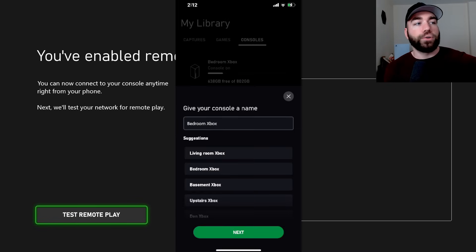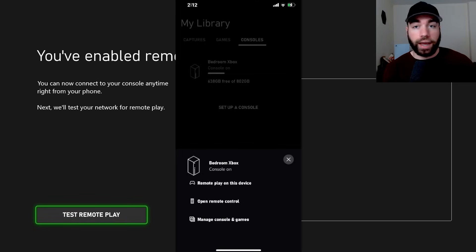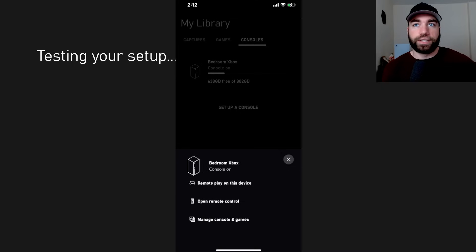Let's go to Test Remote Play. We're just going to go with the bedroom Xbox — we only have one. Now let's go to Test Remote Play. Let's see if this is going to work. We're going to be testing the setup and this should only take a moment.